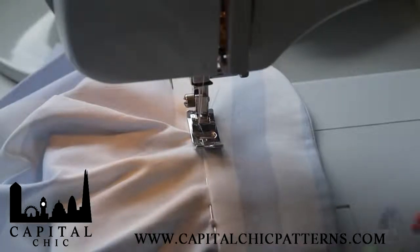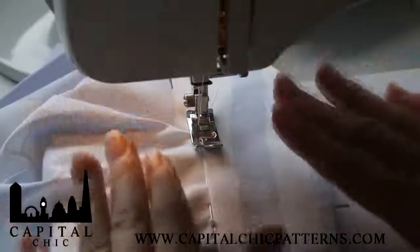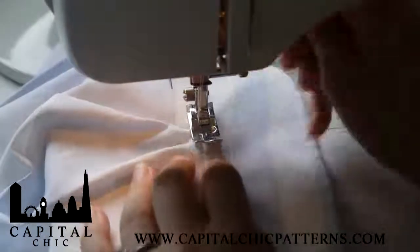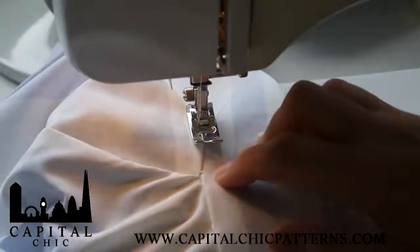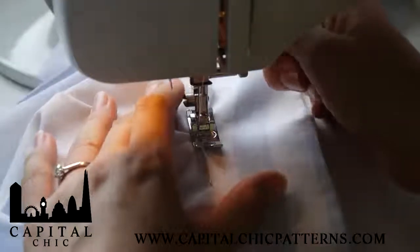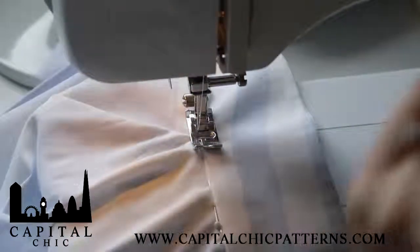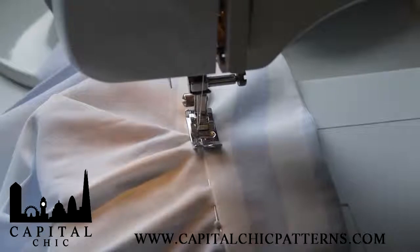I'm going to give you a quick demo on how to do sink stitch, or stitch in the ditch as it's sometimes called. I've got my collar over here on the machine. What you want to do is start exactly at the shoulder seam right there. I want to place it exactly so that when the needle goes down it's almost exactly on the seam between the collar and the neckline.